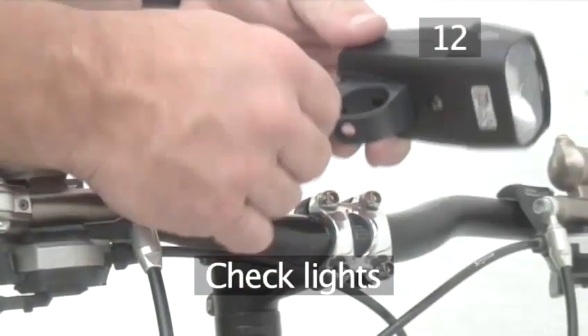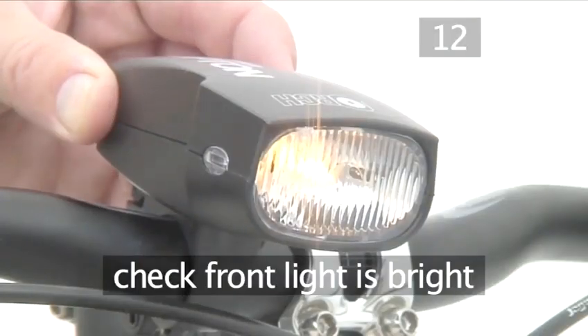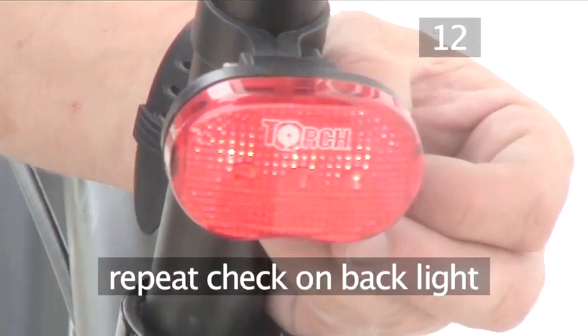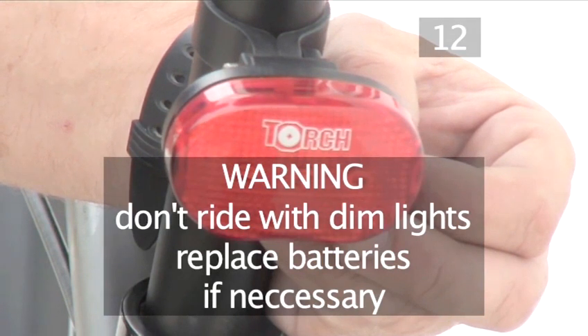Step 12. Check your lights. Now reattach your lights and any other accessories you took off your bike. Turn the front light on making sure that the light is bright, and then do the same check with the back light. Don't ride with dim lights — replace the batteries if necessary.